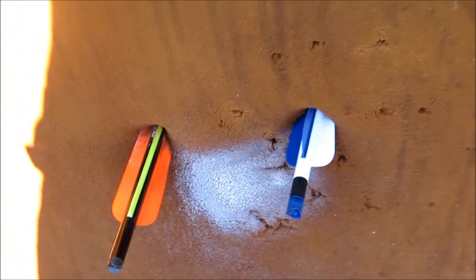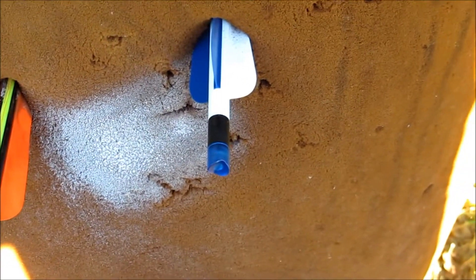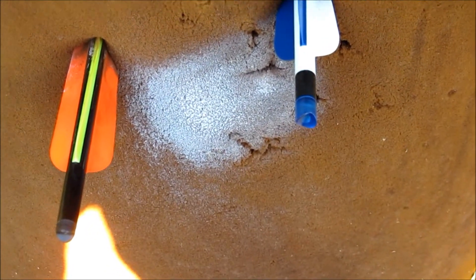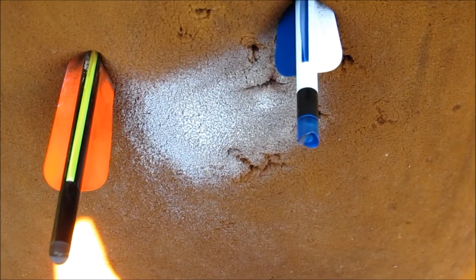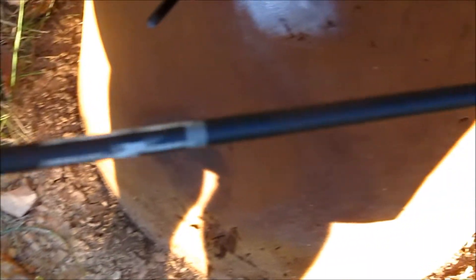It looks like we've got a little bit better penetration with the carbon at about 20 yards. Penetration is about 20 inches.